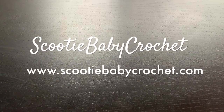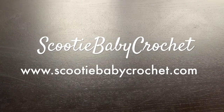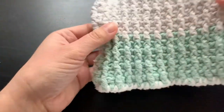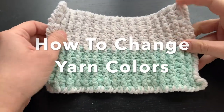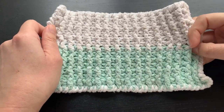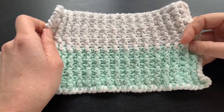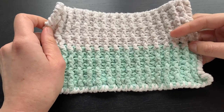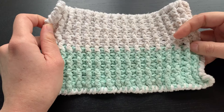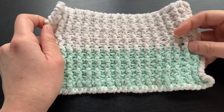Hello and thank you for checking out my website www.ScootieBabyCrochet.com or finding me on YouTube. Today we're going to learn how to change colors for our farmhouse dishcloth to create the two-tone option. I learned this technique from tapestry crochet and it's not just useful for this project but for all your projects where you may have to change colors or add on to your existing yarn. So let's get started.